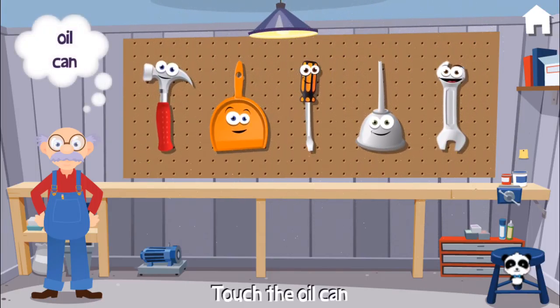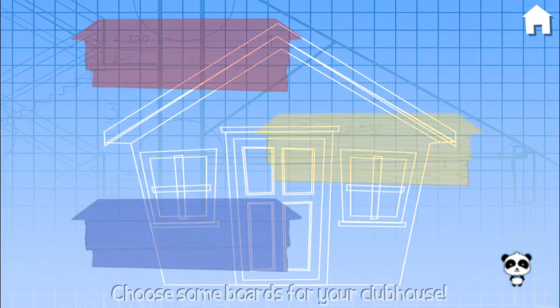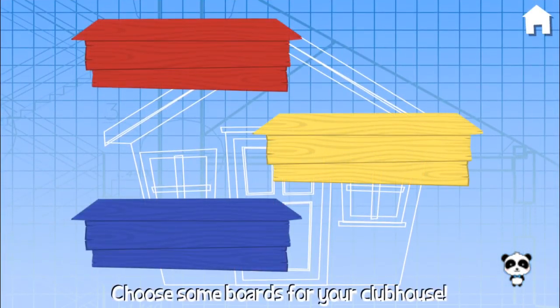Can you give me the oil can? Yes! Choose some boards for your clubhouse. Blue.